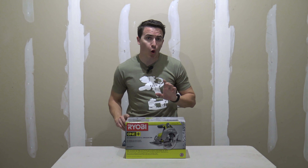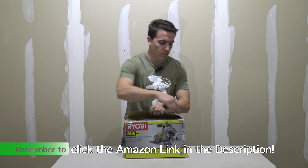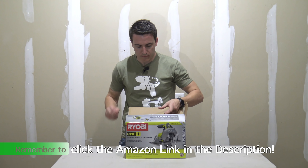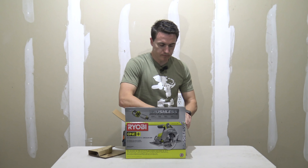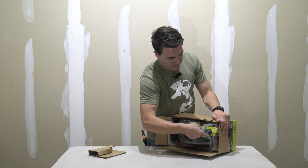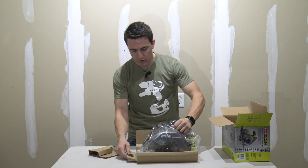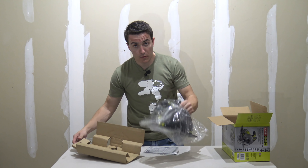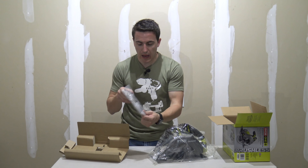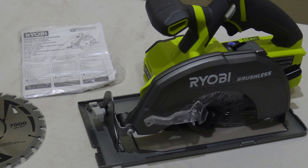Opening up the box — pretty simple on this one. We pull out the saw. In the box we have the saw itself, the blade, and the operator's manual.